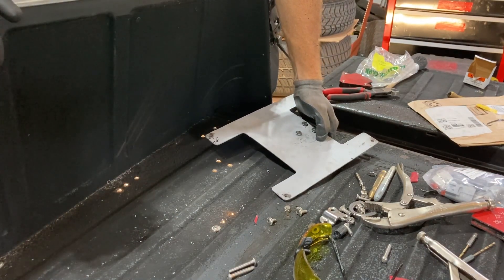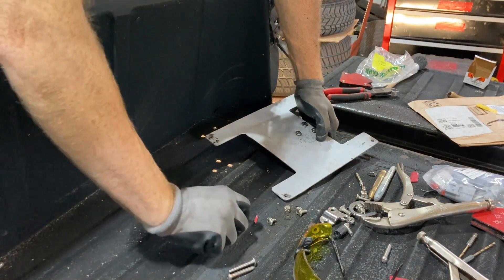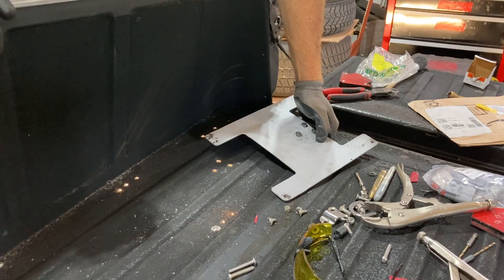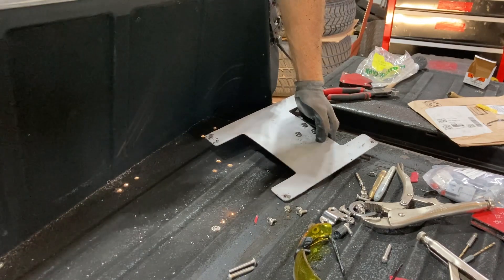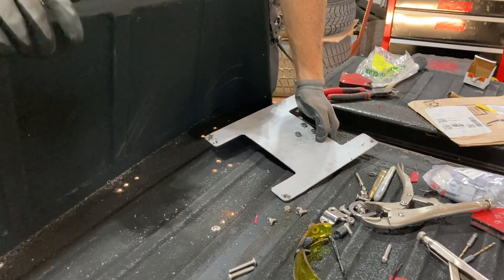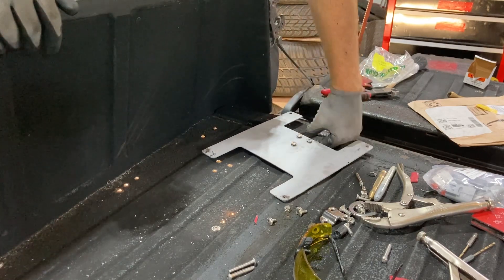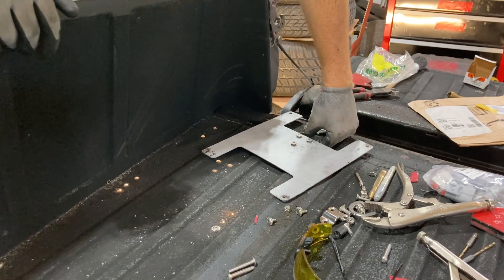Ideally, the best bet would be to weld this up — just weld up the hole and close it. But I didn't think about that until just now, and I'm not sure if I want to put voltage across this thing. I'm trying to avoid welding as much as possible right now because the car works really well, and disconnecting all the electrical is a pain. Haven't decided yet.